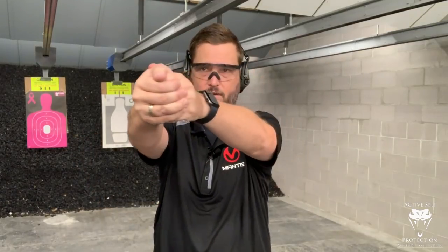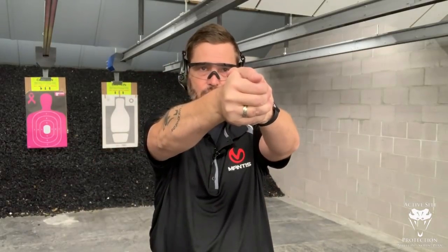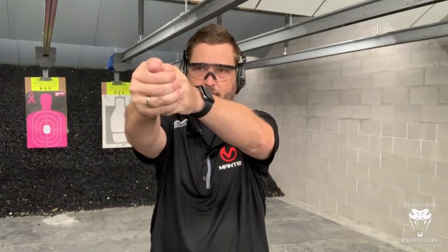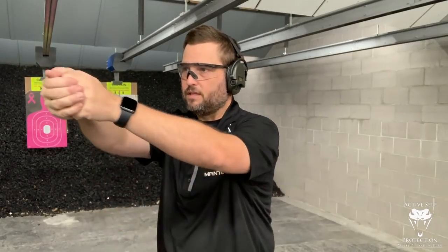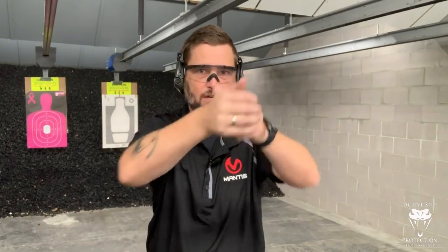If you're a red dot shooter, I want you to make sure that if you're going to do this on a single target, make sure that your second target is outside of where your window is — you're just trying to get out of the window, get over there, and go. Now if it's just a small movement, I can just move my eyes, move the gun, and drive my shot. If it's a bigger movement, I'm going to move my head and then drive the gun to it.